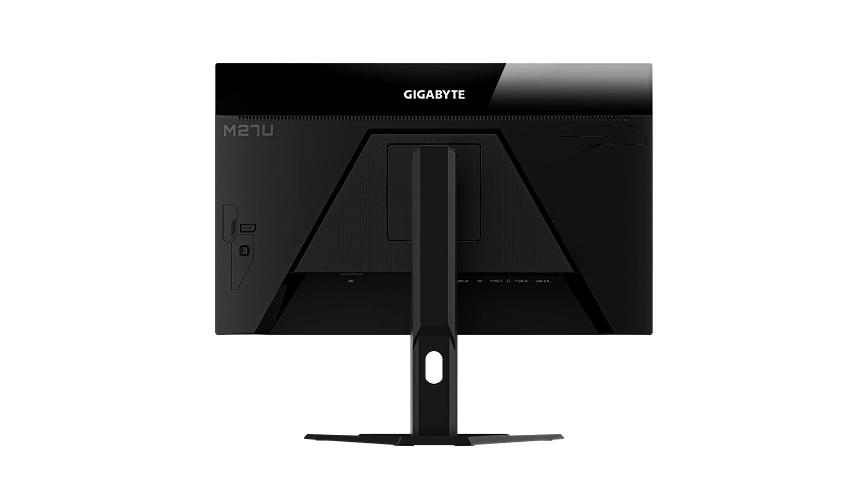Supporting AMD FreeSync Premium Pro, you'll be able to enjoy a tear-free gaming experience. Moreover, the built-in KVM switch might come in handy if you have various systems connected to the monitor.